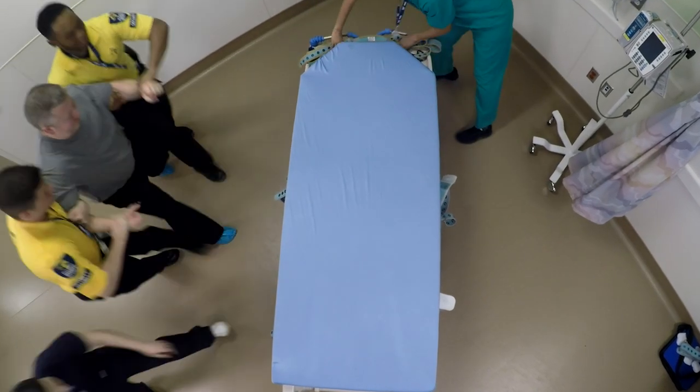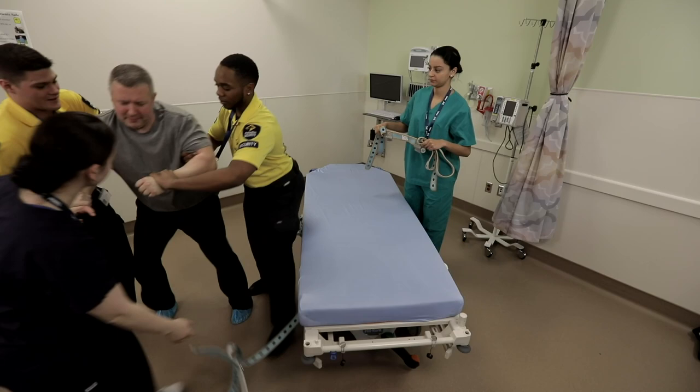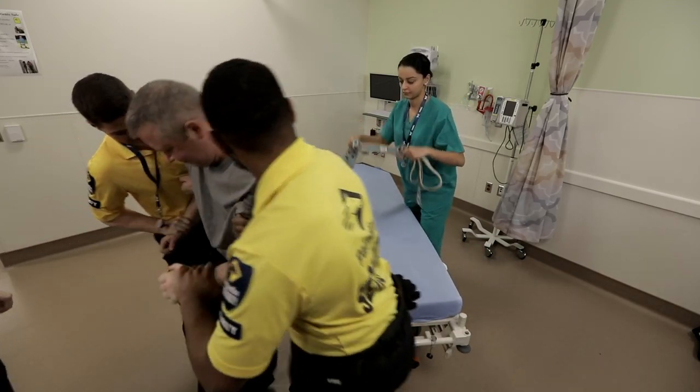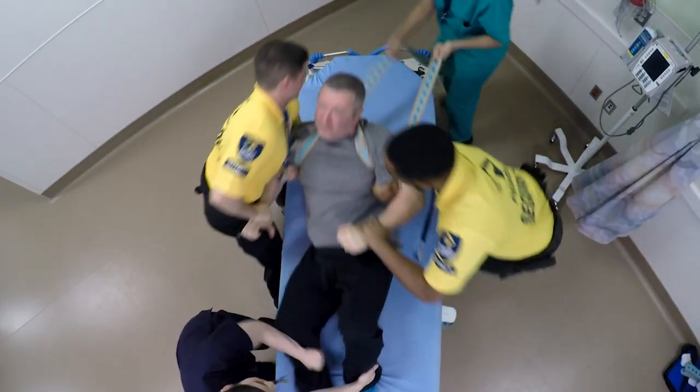When the decision is made to physically restrain a patient, you are facing one of the most dangerous and unpredictable events experienced in the hospital. You must work as a team, with each member focused on their responsibilities.